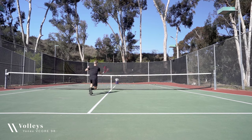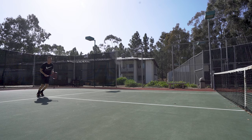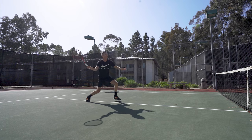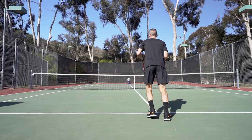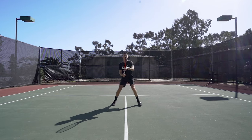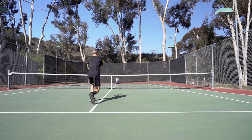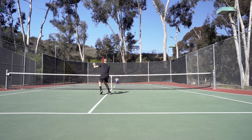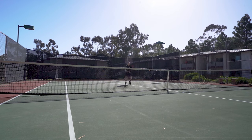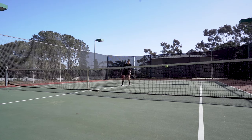At the net, I was pleasantly surprised by the V-Core 98. Its 6-point headlight balance makes it easy to maneuver, and I found its weight, head size, and overall lively response to pair well and remain stable against extra pace. One of the downsides with a low-powered string like polytorse spin is that you typically have to work a bit harder for pace at net, which can give your opponent more time to reply. However, I thought the V-Core 98 handled well paired with this string, and I'm confident it would improve as I dialed in my preferred setup. As for touch volleys, I found the racket to handle reasonably well and required minimal adjustment to find a rhythm.